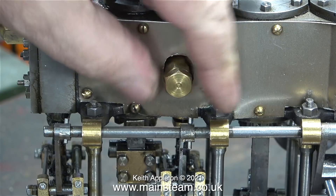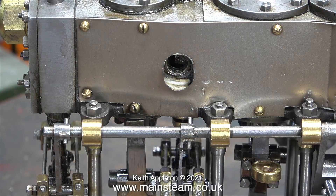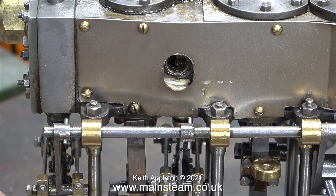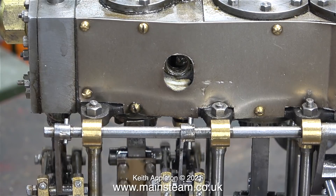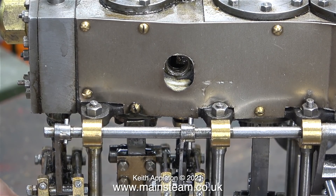On the side of the intermediate cylinder's valve chest is this brass plug which I took out. As I manually rotate the engine you can see the slide valve moving up and down inside the steam chest. I think this is just an inspection hole so you can see where the valve is.